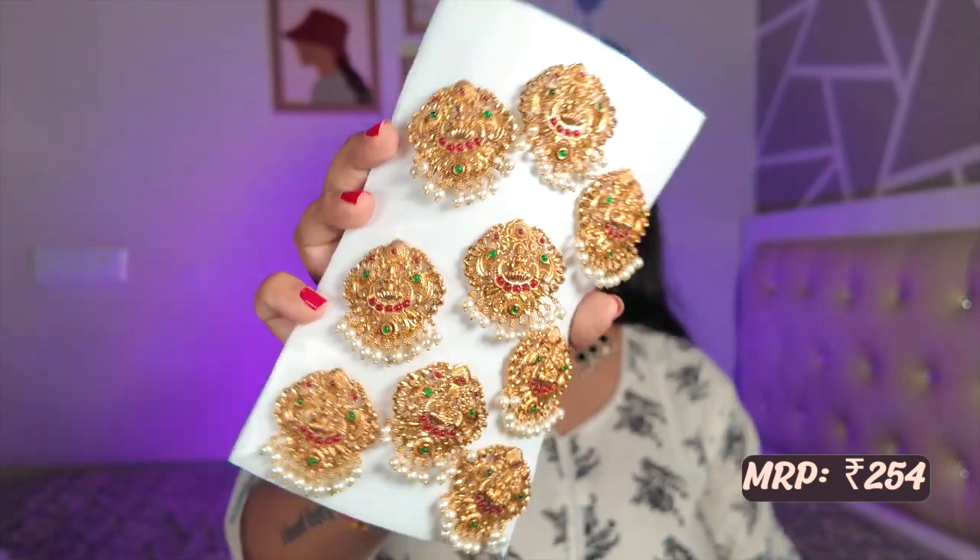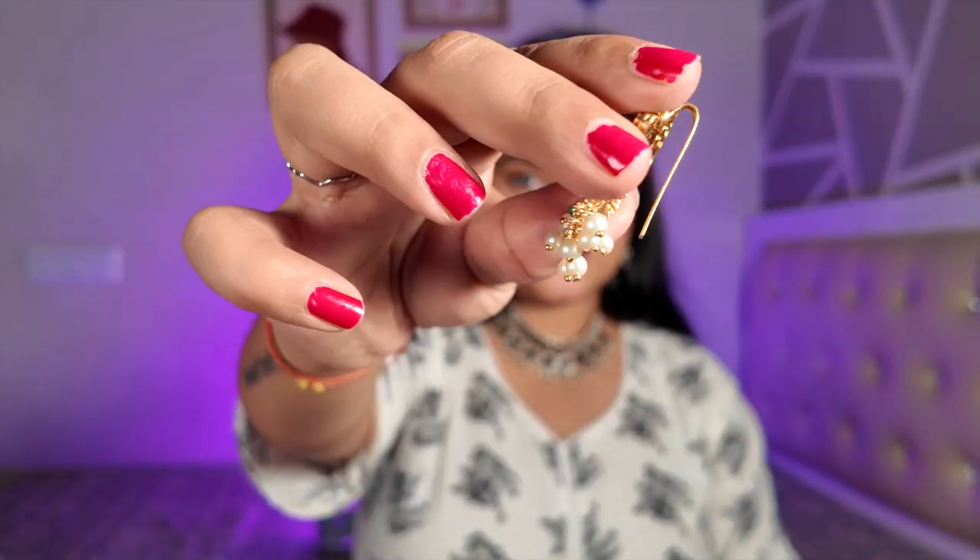Our last hair accessory is something that will go super well with your South Indian looks. Because my hair length is very short I could not make a long braid to demonstrate it. It is so inexpensive — if you buy it from the market or Amazon it is quite expensive — but from Misho you get 9 pieces of these brooches for such an inexpensive price. Misho is truly the savior when it comes to jewelry, hair accessories, and more. So yes, those are the 5 hair accessories I wanted to share!